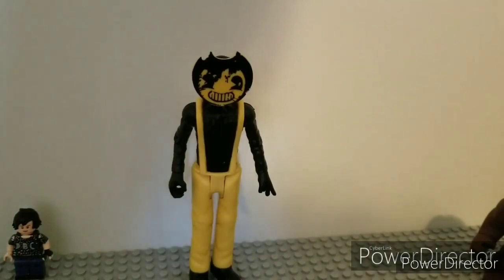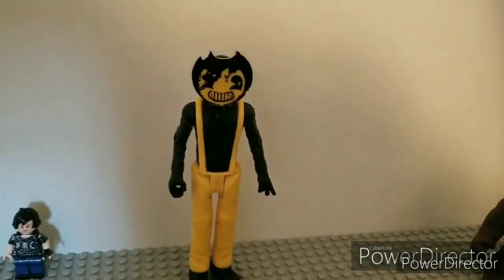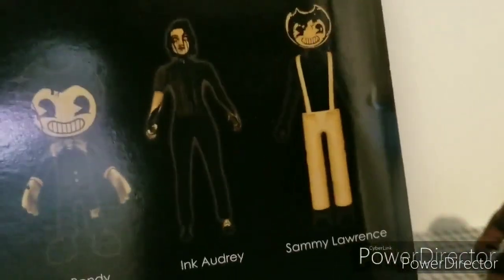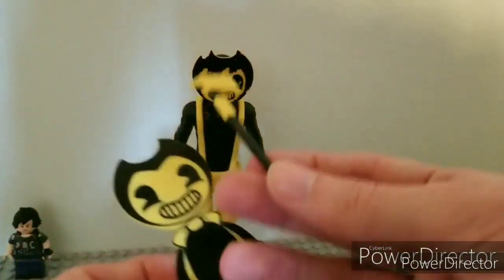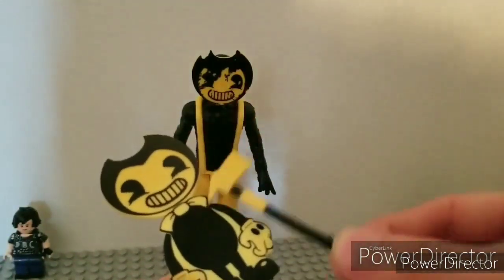Hello, TFP Reviews here, back with another video. Today we are reviewing the Sammy Lawrence action figure from Bendy and the Dark Revival. Here are the four figures you can collect: Ink Bendy, Bendy, Ink Audrey, and Sammy Lawrence. We're reviewing Sammy — we've already reviewed Ink Audrey and Ink Bendy. He comes with two accessories: an axe like his original figure, and an ink Bendy cutout like his original figure.